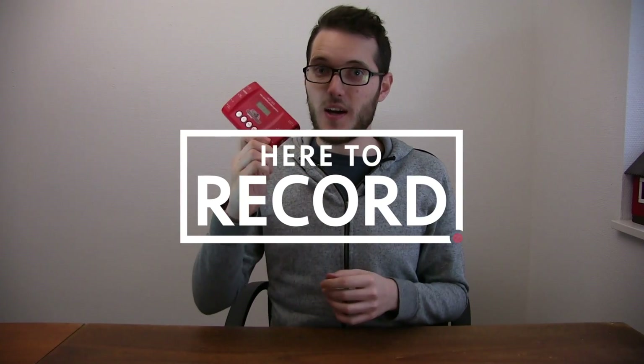And that's the MDHX. Thank you for watching episode number two of Here to Record Show and Tell, and we will see you again next time. Goodbye.